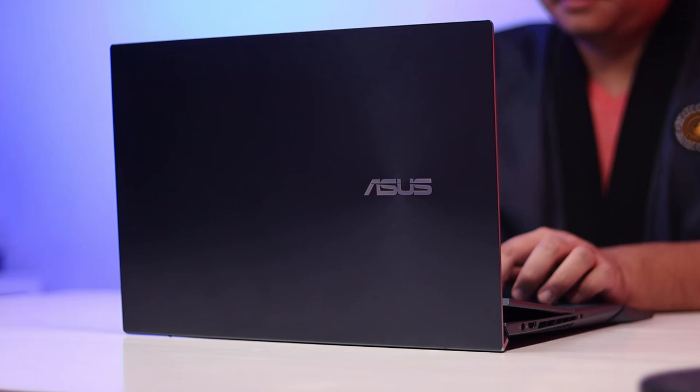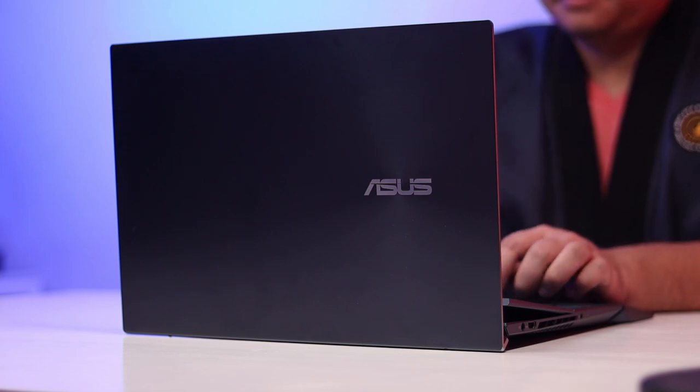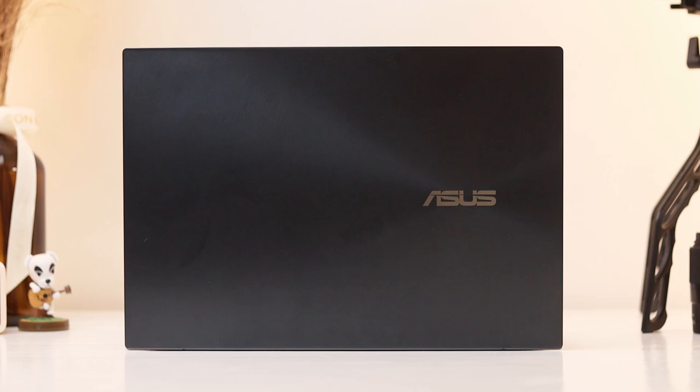The newly refreshed version of the ASUS ZenBook Pro Duo is significantly more powerful than its smaller sibling, but there aren't many changes to its exterior. The chassis and lid are made out of machined magnesium alloy treated with the company's trademark concentric Zen finish, and sports the ASUS signature celestial blue colorway that oozes with class.